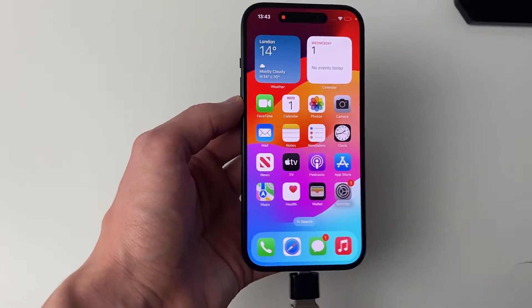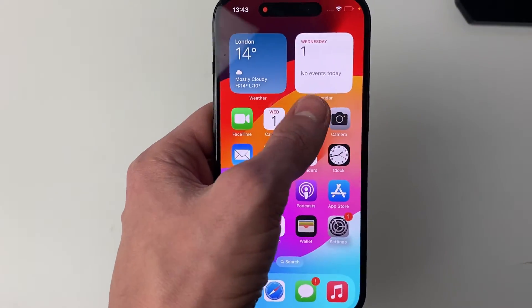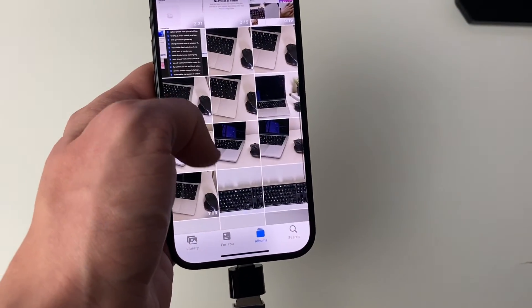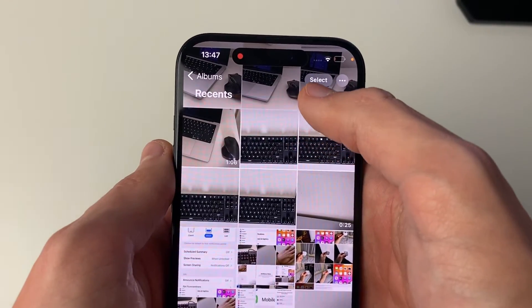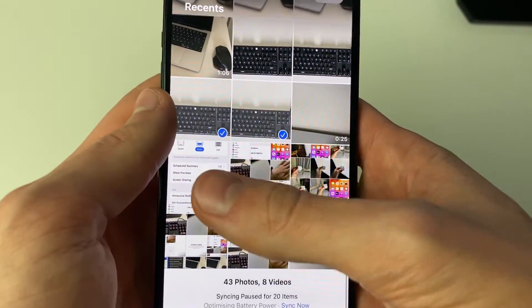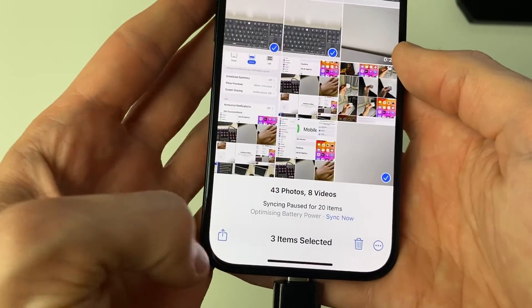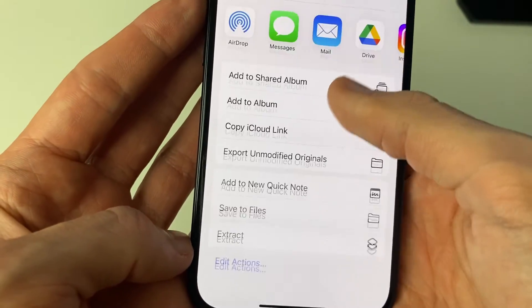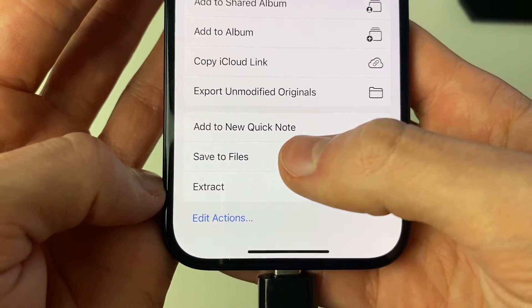Since there are no pop-ups, we're good to go. Open up your Photos app and choose the photos and videos you want to transfer. Go to the top right and tap Select, then select the photos and videos you wish to transfer. I'll select just three here, then tap the Share button in the bottom left.